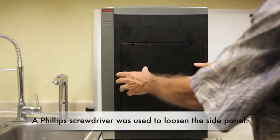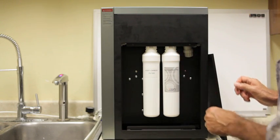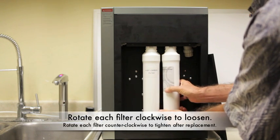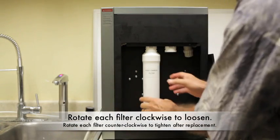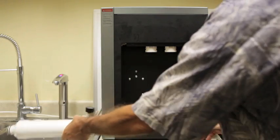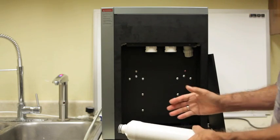Now we'll show you how to remove the filters from the LC11. We've previously removed the screws — there are two of them. Because it's upside down at this point, the filter is turned clockwise. It comes out and you lay it into your sink. Filter number two, same thing clockwise — remove it. Then they're replaced counterclockwise and clockwise. Your panel is put back down and you're done.